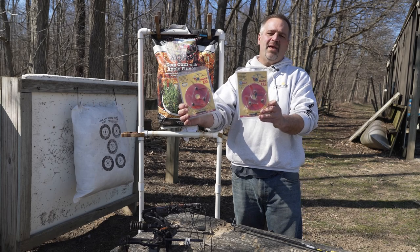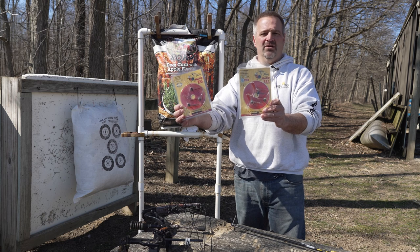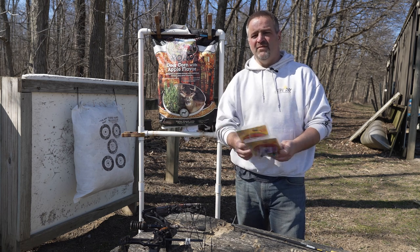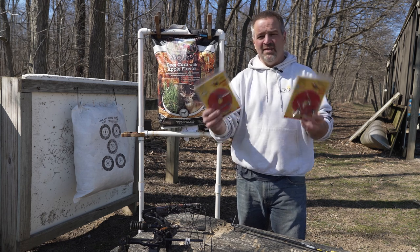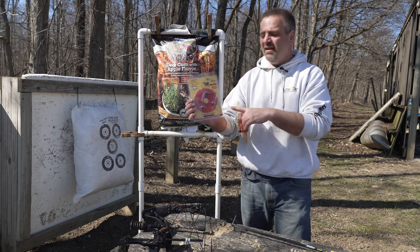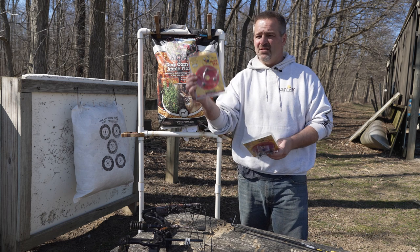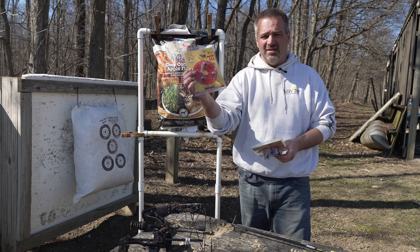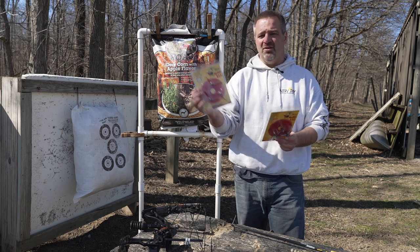I've got the Magnus Bullheads in hand as you should buy them. In my right hand is the 125 grain, and in my left, the 100 grain, which are slightly smaller. Nothing's really changed over the years and we've done many of these videos, but I get a lot of questions doing tech support online. Note that in every single package there's a DVD — don't ignore it. It has a series called Set Up to Success, also available on the Magnus YouTube channel, covering 95% of everything you can encounter with them.